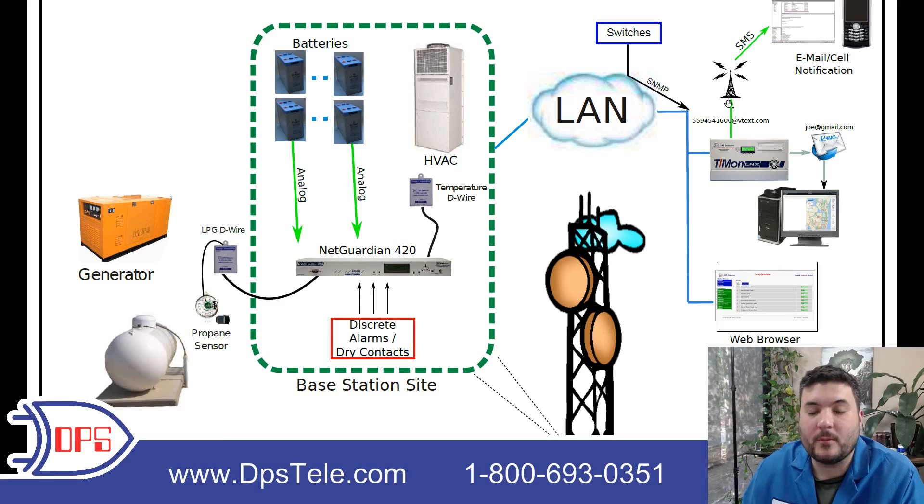So this is a pretty straightforward monitoring system, but you can see that we're collecting a lot of different alarms. If you have any questions about anything you've seen here or you want a similar system for your own network, give us a call at 1-800-693-0351. You can also visit dpstele.com for a lot more information about monitoring systems like this one.